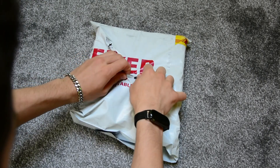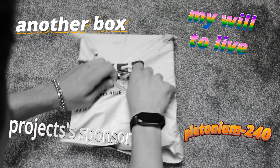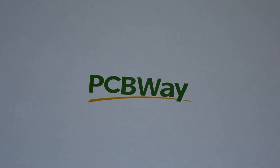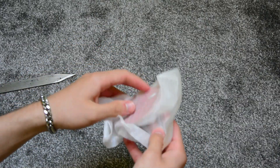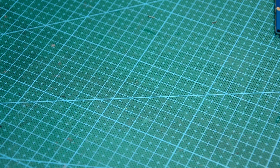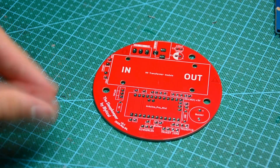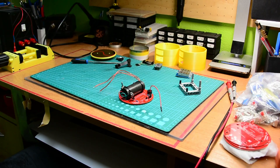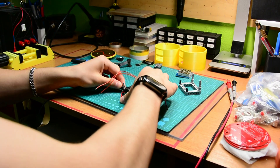Nah, just kidding. A package has just arrived — can you guess what it is? Of course it's the sponsor who will bring this abomination to life: PCBWay. I just do this and we're done. But let's not get ahead of ourselves — before soldering everything I had to test if the board even worked.